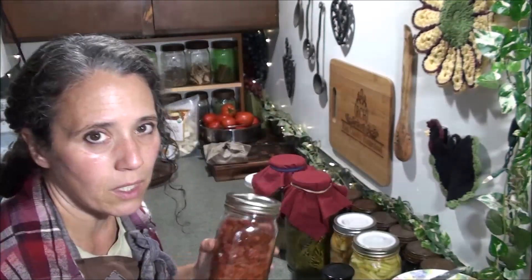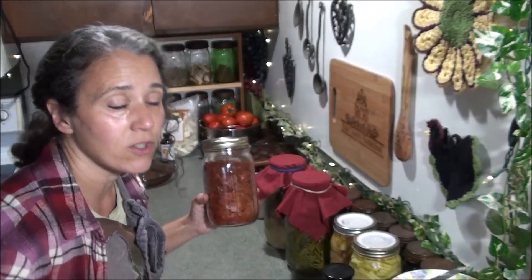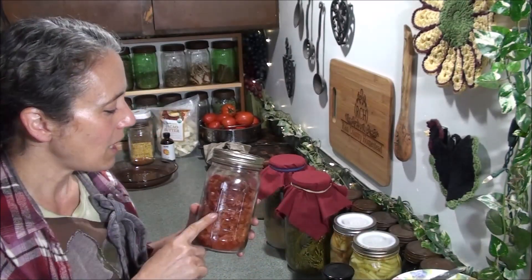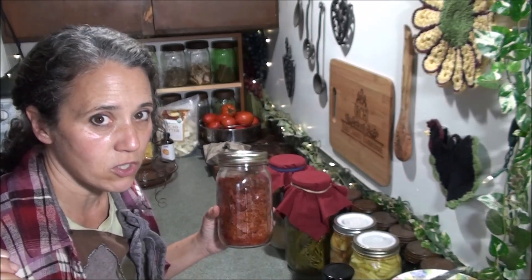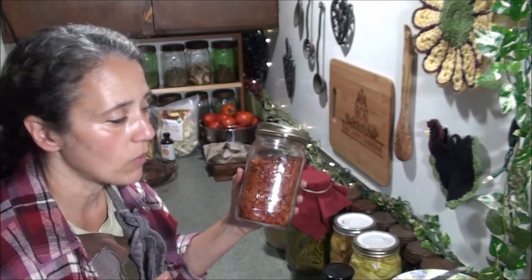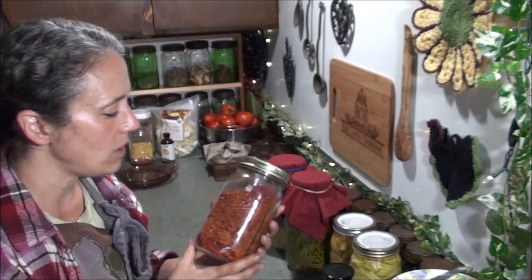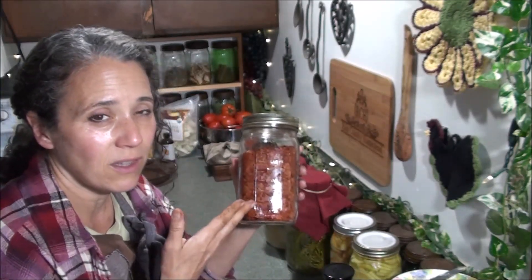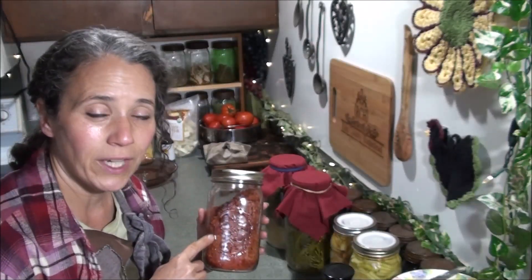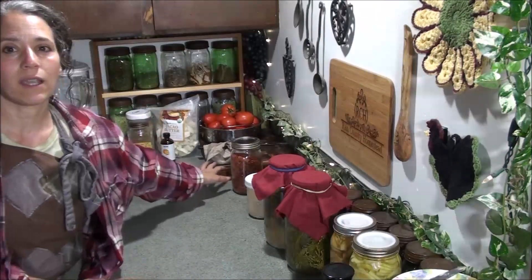I'm getting a lot more tomatoes than expected, so I decided to try something new to me this year. I'm processing tomatoes and dehydrating them on my fruit roll-up trays on my Nesco dehydrator to make tomato flakes. I tried them the other day when I made some pizza sauce — I threw in some tomato flakes and it thickened the sauce up really nicely with something totally natural and straight from my garden.